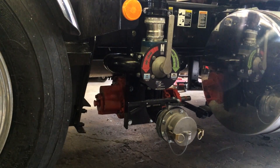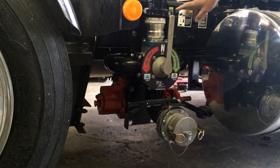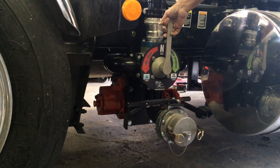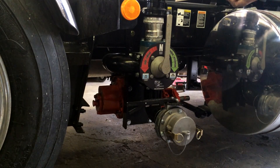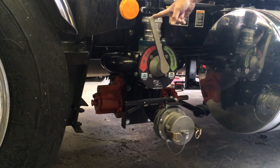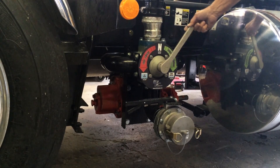Before you ever engage the PTO on the truck, you want to validate the unit is in a neutral position. When you engage the PTO, check your line pressure — 1 gallon a minute, 2 gallons a minute — then you can unload your trailer or load your trailer.